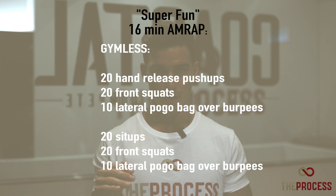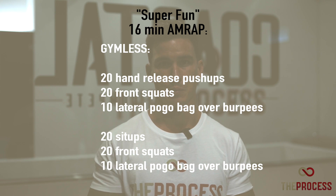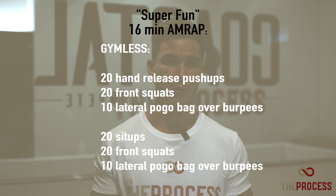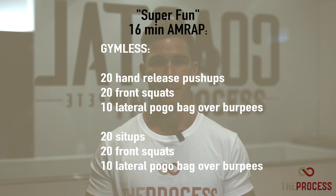For those who are doing the gymnast program, your movement's a little bit different, of course, based on what we have available. You'll be moving through a push-up, a squat, and a burpee, followed by a sit-up, a squat, and a burpee. You'll also be completing a 16-minute AMRAP.